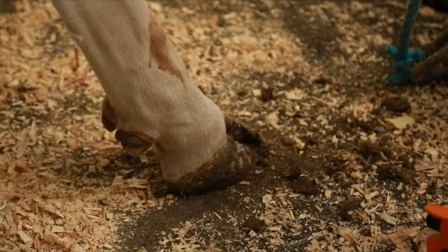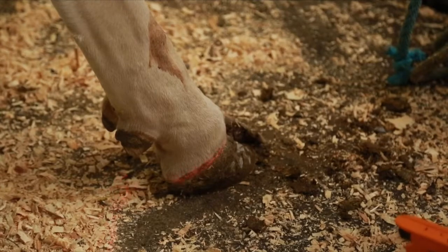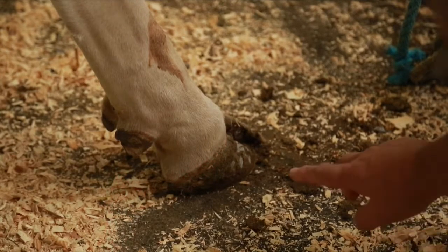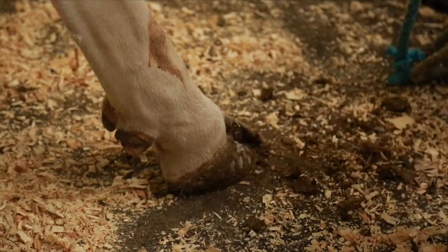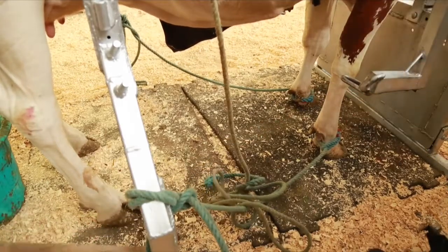If the foot angle is too steep, joints are forced out of alignment, putting stress on the legs and back and making it uncomfortable to walk. It would be like walking around in high-heeled shoes 24 hours a day — which is why high heels are often carried by hand at the end of a night out.